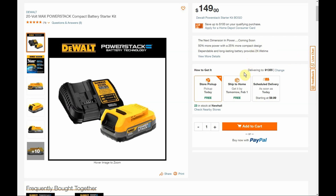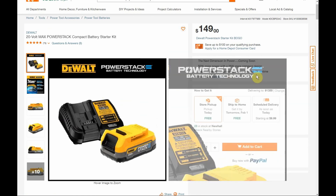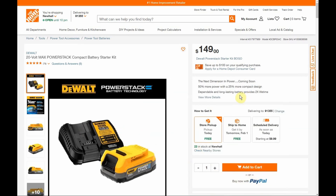Not my favorite charger. If you want to know, the DCB115 is my favorite charger — it's not very expensive to get secondhand or even new on Amazon or eBay, and it's a 4 amp output, so it's twice as fast generally as this one. Anyway, this is the starter kit that you are getting for free.